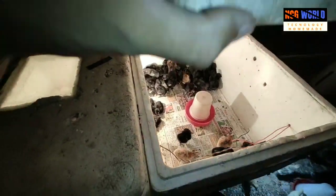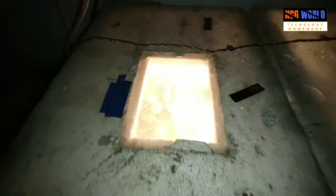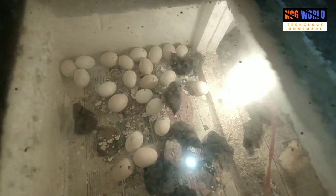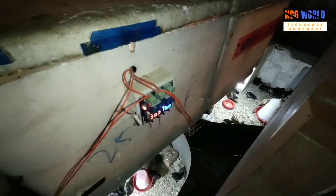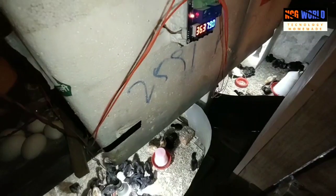It is good to have a brooder because all the eggs are not hatched at the same time. Some chicks hatch after 12 hours, so if we attach a brooder with the hatcher, then it is good for the chicks who have hatched 12 hours ago.